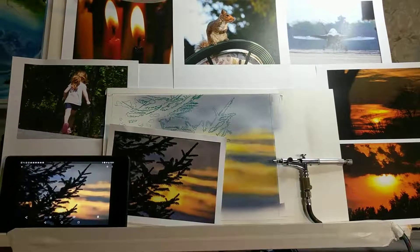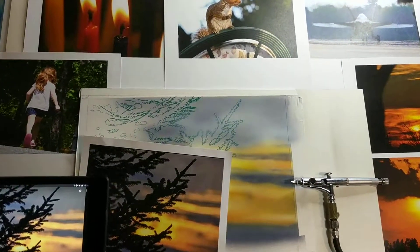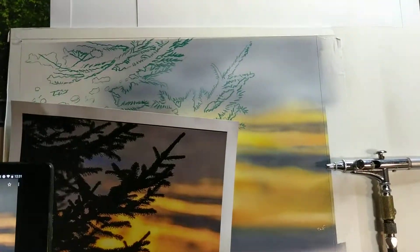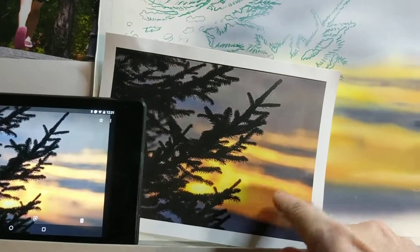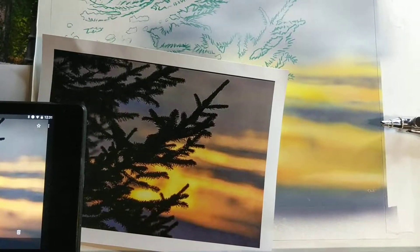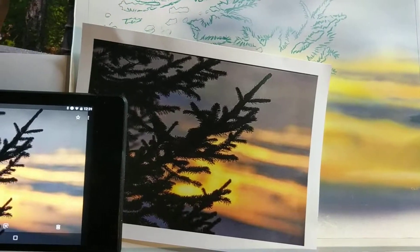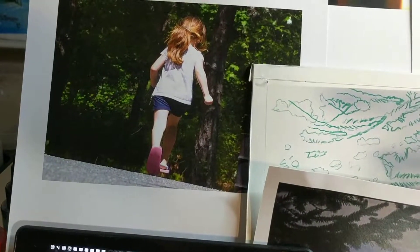Hey guys, just thought I'd give you a short little video here. This is part four of the sunset painting. I purchased this print today at Staples — my printer's out of ink, so I had to run over there and get some prints.